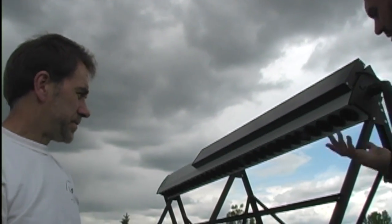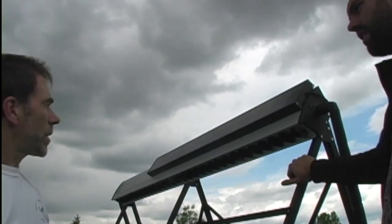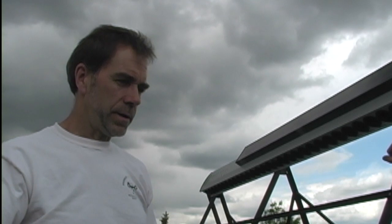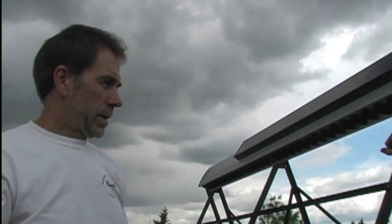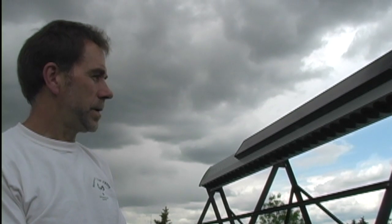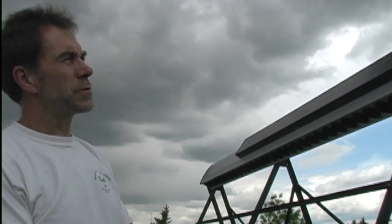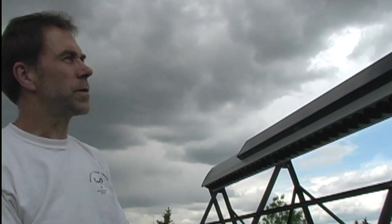What's the solar resource like in Alberta compared to other parts of the country? We're really, really strong — just a little bit south of Calgary is the highest solar resource in Canada. The industry is led in Germany, and we have about 50% more solar energy per year than Germany — and everybody knows how far Germany's going with solar. So we've got a real competitive advantage when it comes to solar resource.